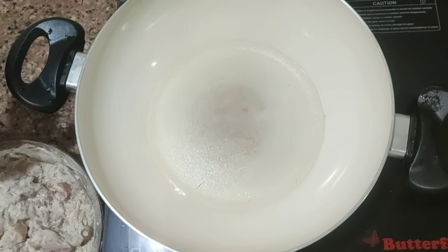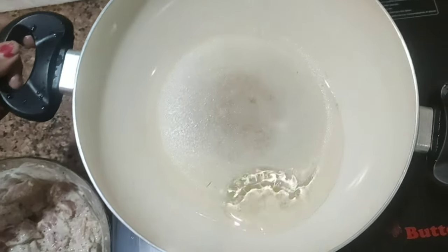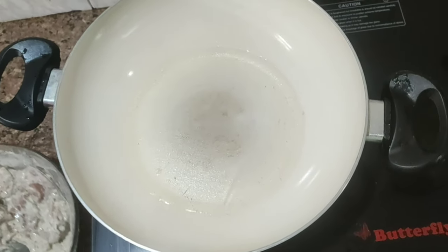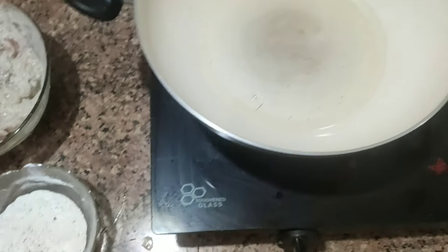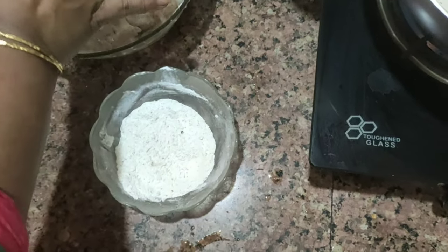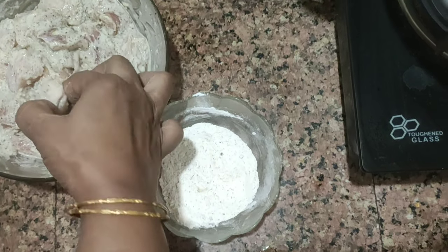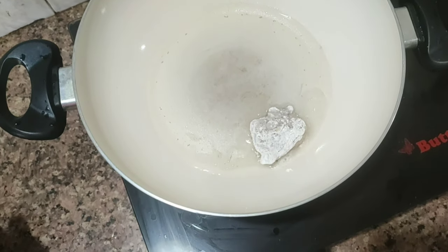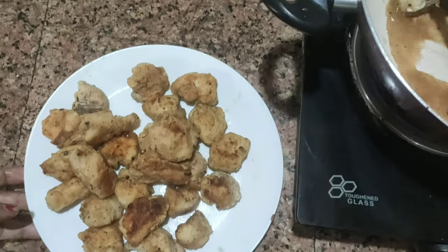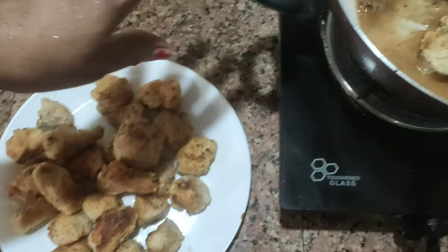We use the chicken with the other ingredients. We add a pan with vegetable oil. We have to add some salt to the chicken.